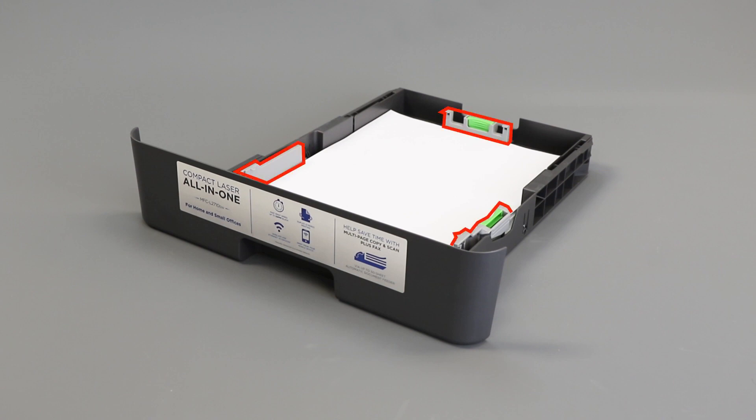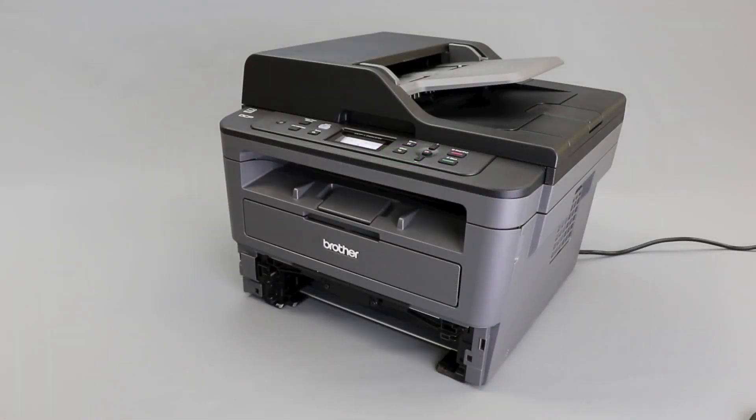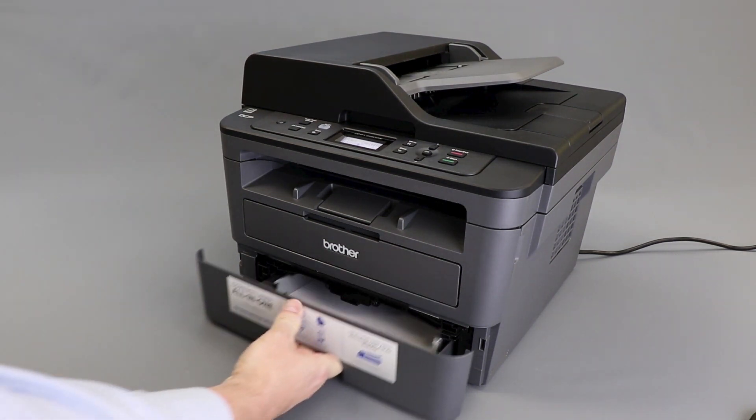Ensure the tray guides are not pushed too tightly against the paper, which can cause jamming. Also verify that the paper is not loaded above the maximum fill line. Now replace the paper tray inside the machine.